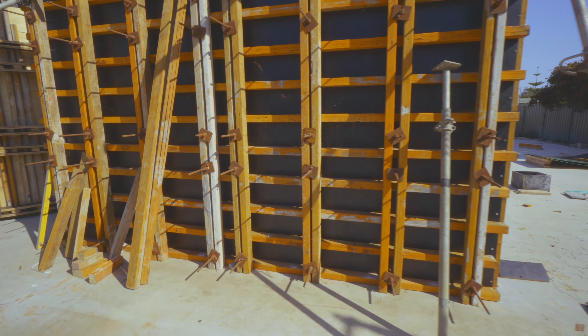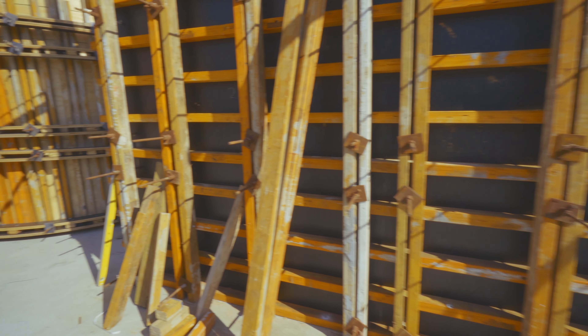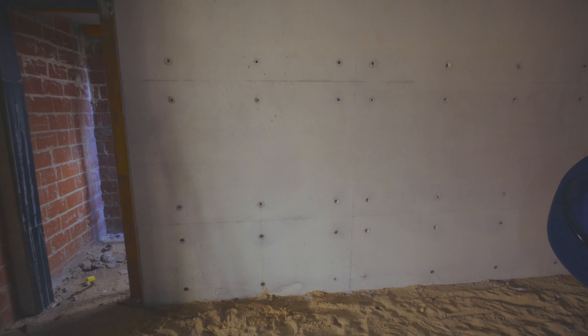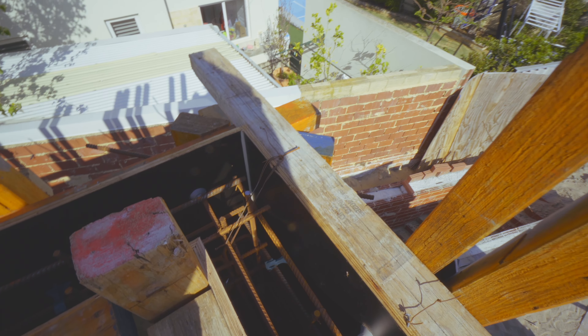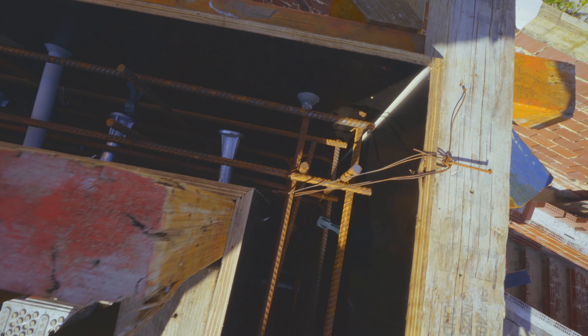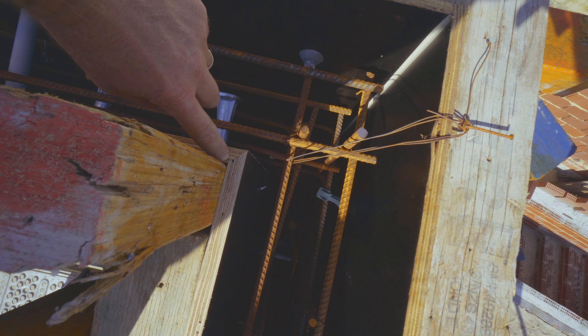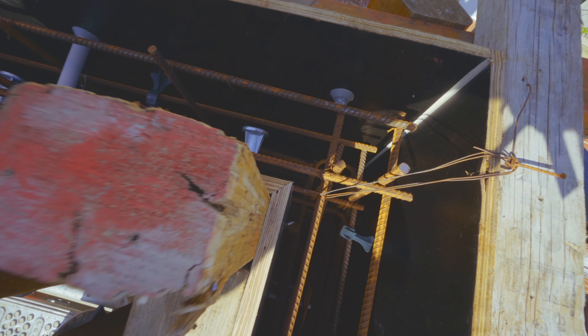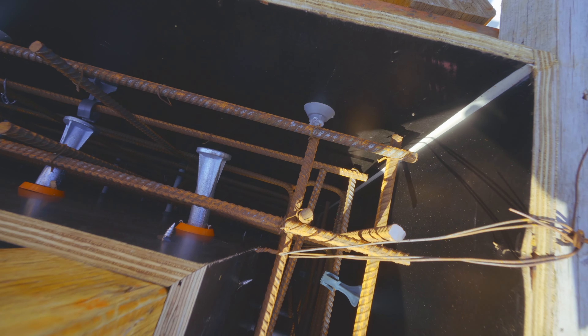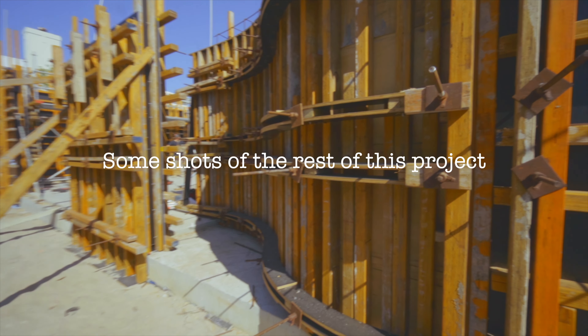If I go downstairs I can show you one that we've already poured — it's got quite a nice shine to it. This is what our corners look like from the top. We mitre the corners and put this vertical timber right in the corner, and we screw it all together so that we keep that mitre nice and tight.